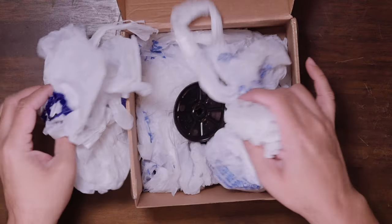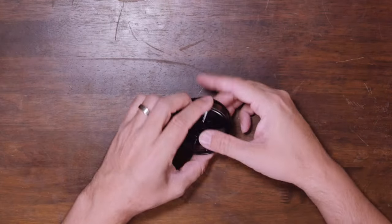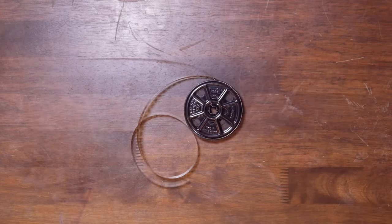Whenever the package comes in the mail, I check it out and see exactly what I got. I'll check it for different imperfections and just kind of see all the damage that's in there. I go through the film and look for pieces that I think would be good for a film overlay.